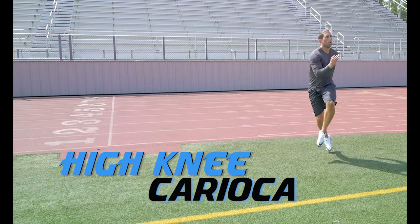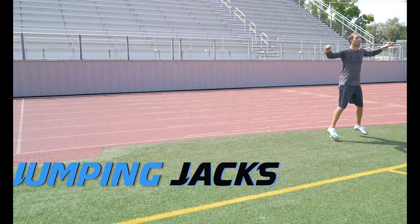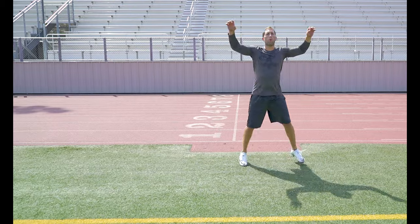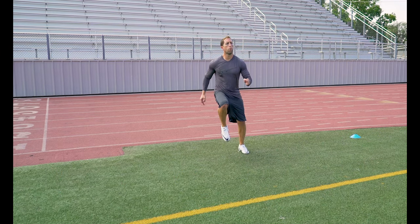High Knee Karaoka. You want to get that knee drive up and over, really get that good hip turn. Jumping Jacks — a great dynamic warm-up exercise to get that blood pumping and all of your muscles warmed up. Lateral Skips. You want to push off that outside leg and really start to get that outer hip warmed up.